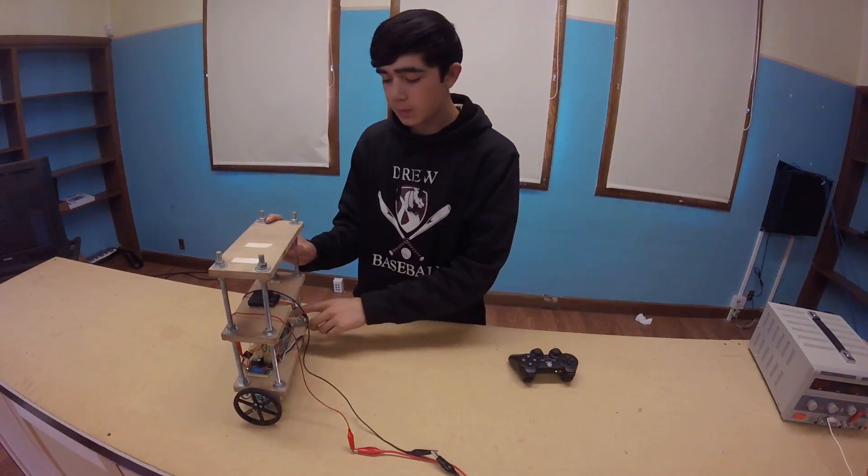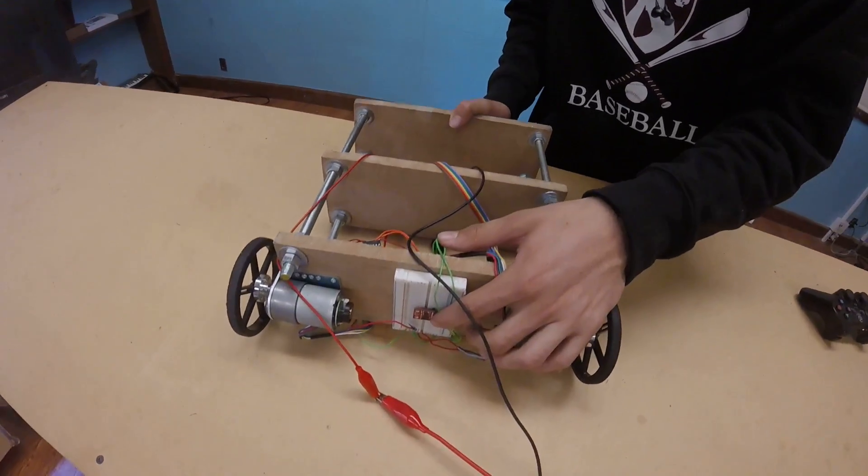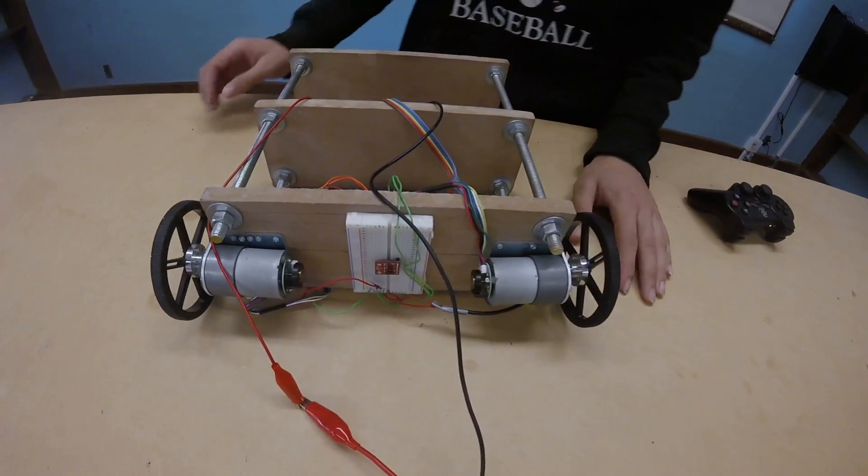Then the next step was to work with the IMU, which is this little red chip on the bottom, which tells me the angle that it's at — so kind of important if you want it to stand straight up.